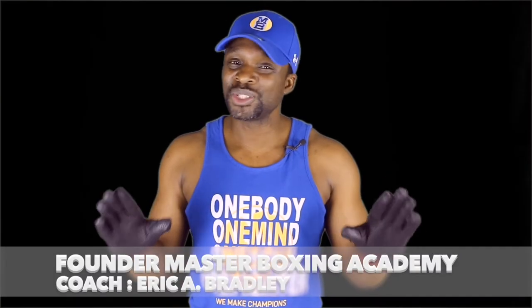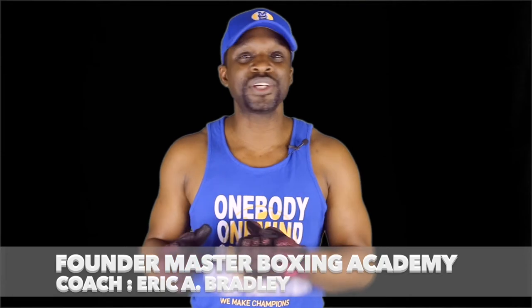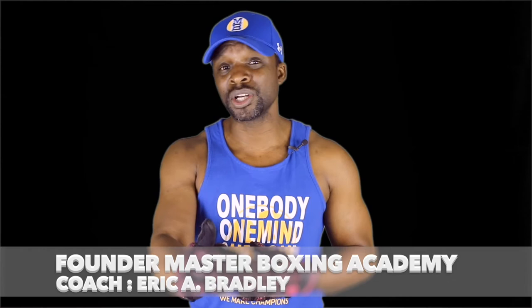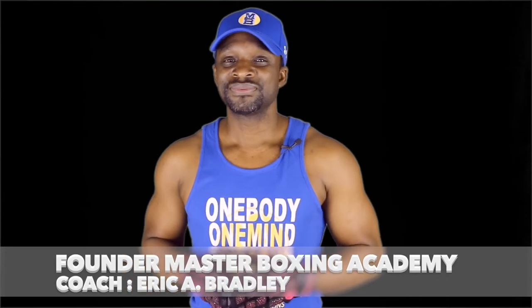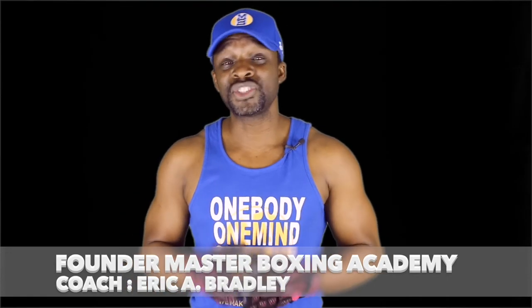Until next time, Coach Bradley signing out. I'm glad you guys took the time to make it over here to see what this program was about. This is all about you, and remember — coaches, never hesitate to reach out to us, because we work for you.